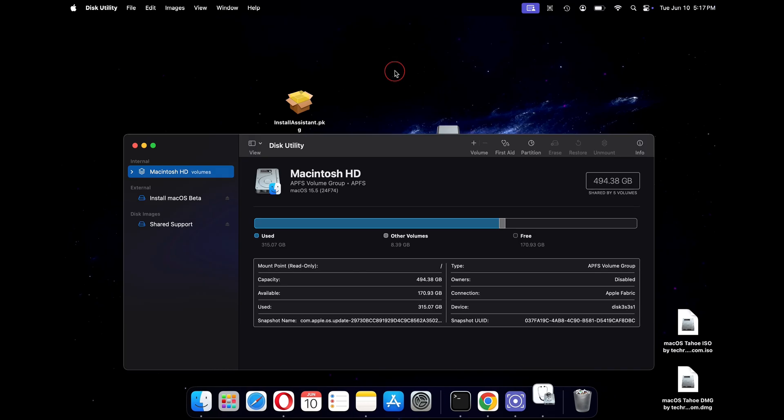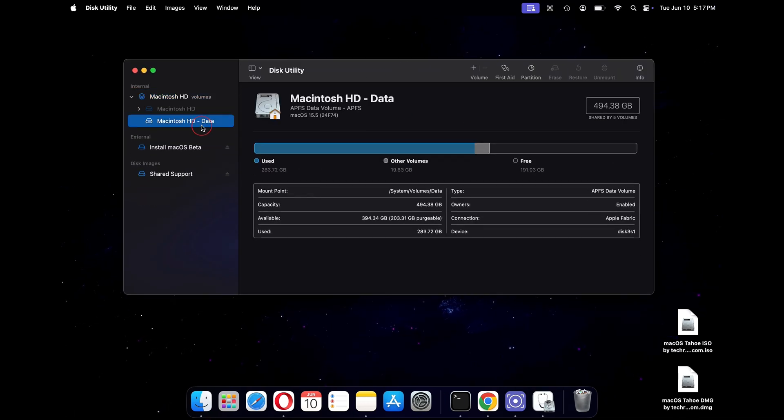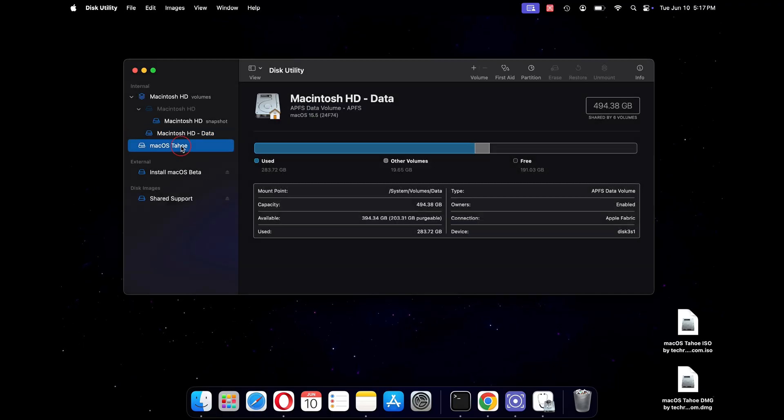To do that, click on Launchpad and search for Disk Utility. Expand your internal hard drive by clicking on the downward arrow. Now click on the plus sign next to Volume and set a name for your new volume — I will keep it macOS Tahoe. Once done, click on Add. We will use this volume to install macOS Tahoe for testing, while our old volume will still retain the current macOS version untouched.